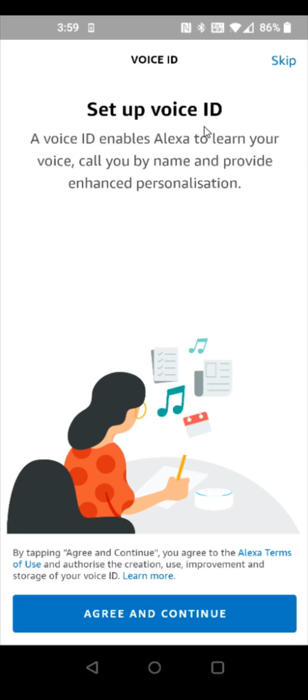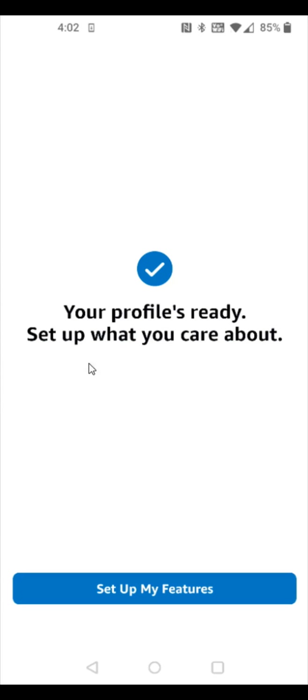If you want, you can set up Voice ID, which will have Alexa learn your voice and call you by name. To do this, click agree and continue; otherwise, click skip in the upper right-hand corner. After that, it says your profile is ready — now we're going to set up your features.